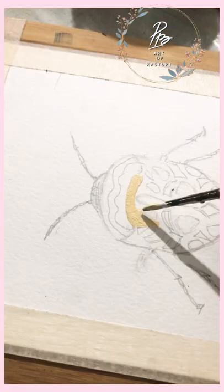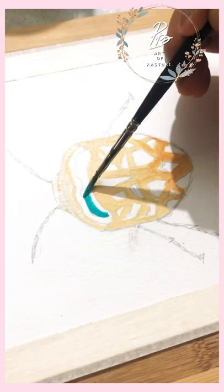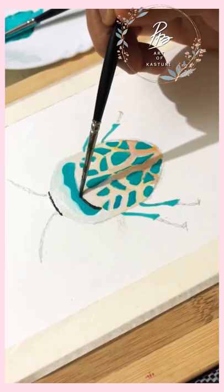Hello friends, I am drawing this insect that I have drawn before. Now we will draw the background and then we will paint it slowly. Then we will outline it with the black color.